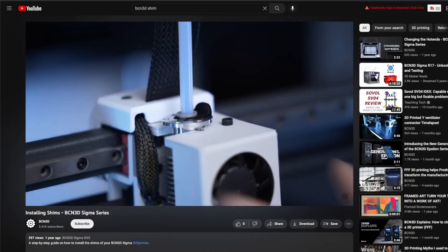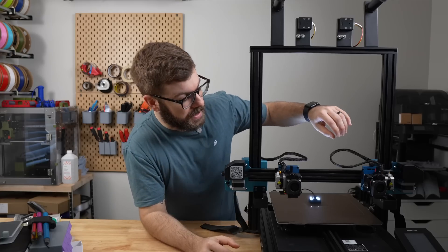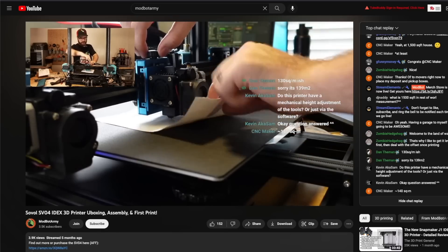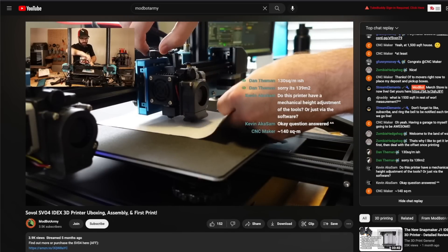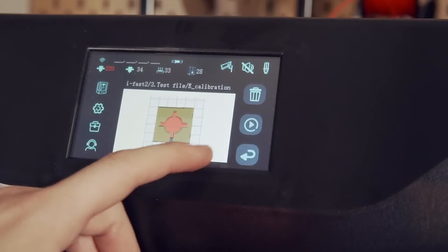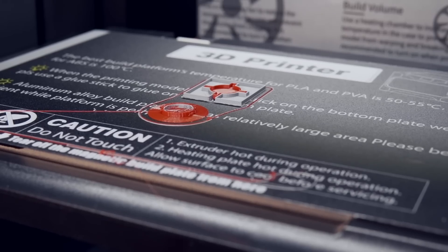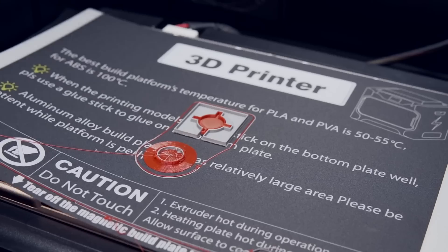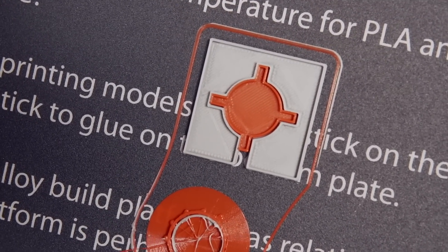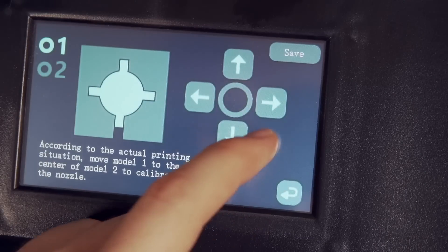The Z offset is fairly simple to calibrate. Most 3D printers will have you use either a shim to physically raise one of the toolheads, or in the case of the Sovel SV04, one toolhead has a knob that allows you to raise or drop it so the nozzles are exactly aligned. For the X and Y offsets, most 3D printers will have you run a calibration print. The test print is typically done in PLA using both toolheads with different colored filaments. You measure the distance between specified parts in the model for both X and Y, and those offsets are then entered into the printer.